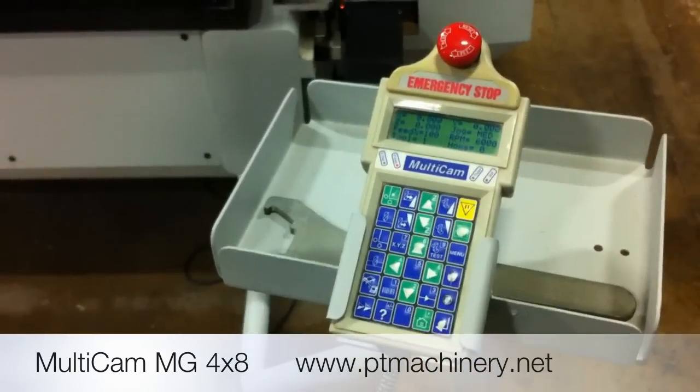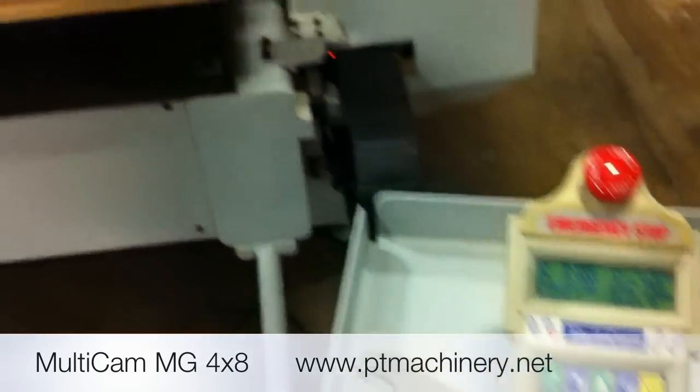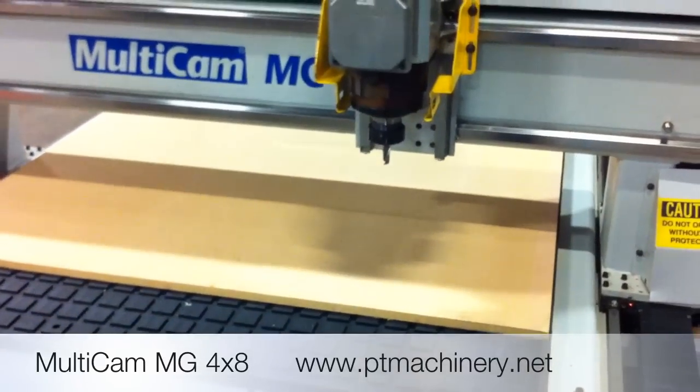We'll go ahead and show you what's necessary in order to get this machine ready to run. The first step we need to do is jog the machine. I'll use the jog commands. As you can see, I'm moving the machine in both X and Y.